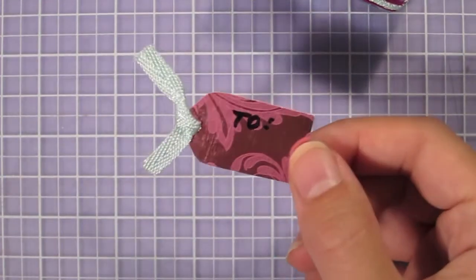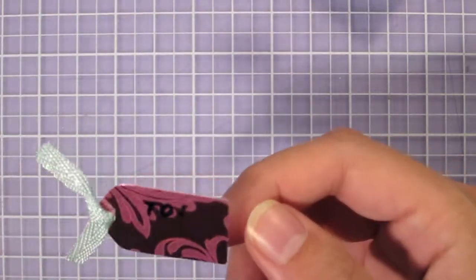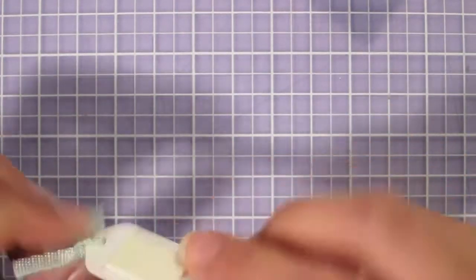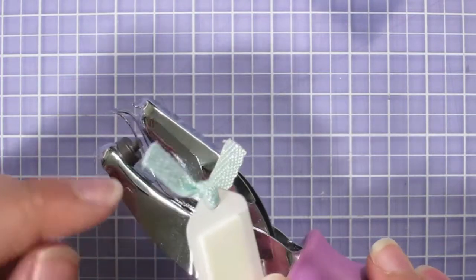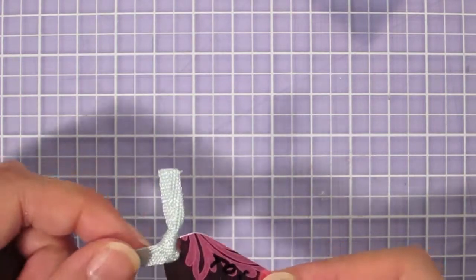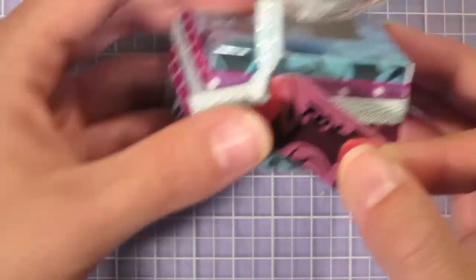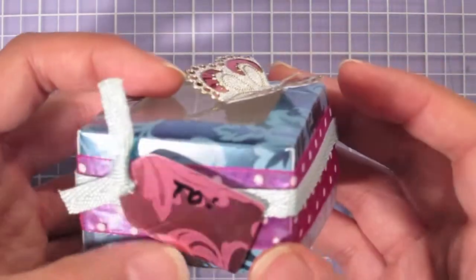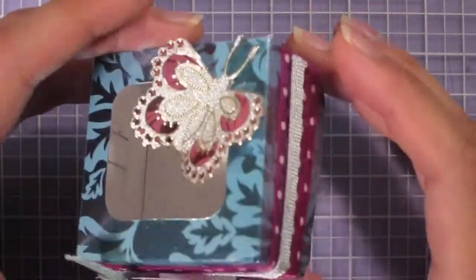I've created a little tag for the box from the template — here's the tag shape I used, cut out of the pink flourishes foil. I wrote 'To' on it with a permanent marker, then punched a hole in the top with a one-eighth inch hole punch. I prefer the one-eighth inch because this tag is so tiny — a larger hole kind of takes up the whole tag. I've knotted a little piece of the aqua metallic ribbon through the tag, placed a piece of foam tape on the back, and I'm putting it on the front of the box at an angle.